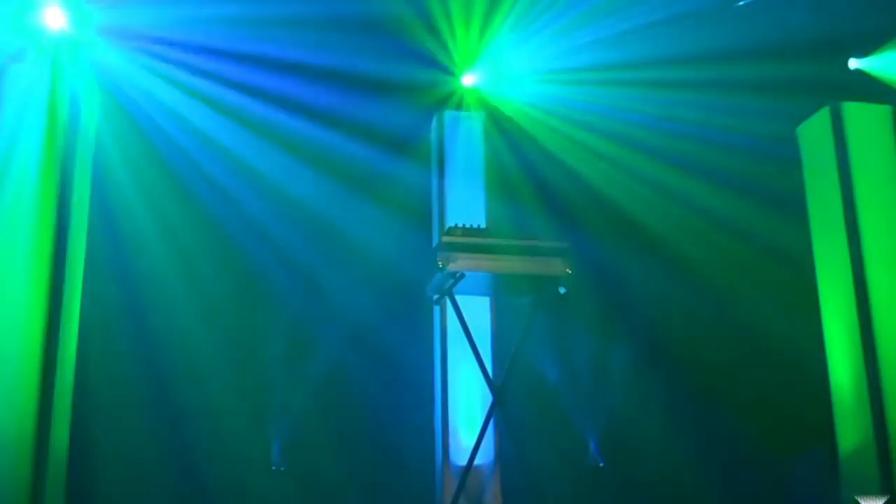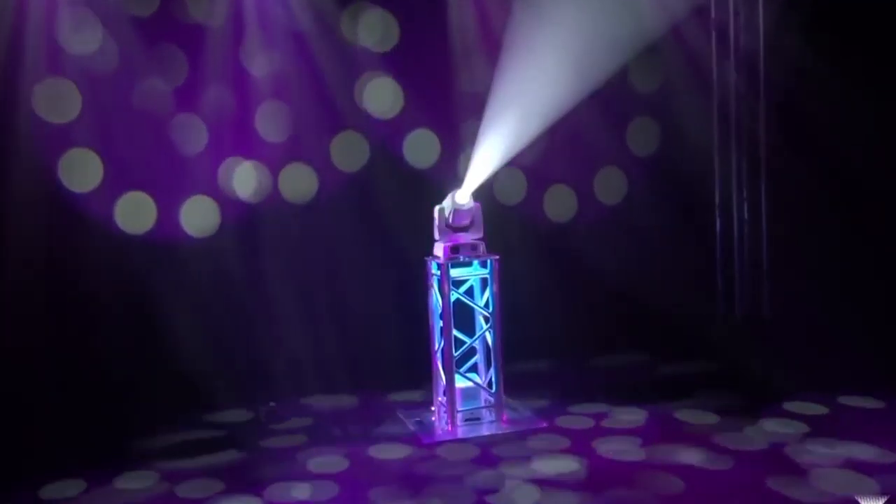The moving head light fixture can be used early in the night to create patterns on the walls with movement. It can also bounce with the music during dance time to create excitement.